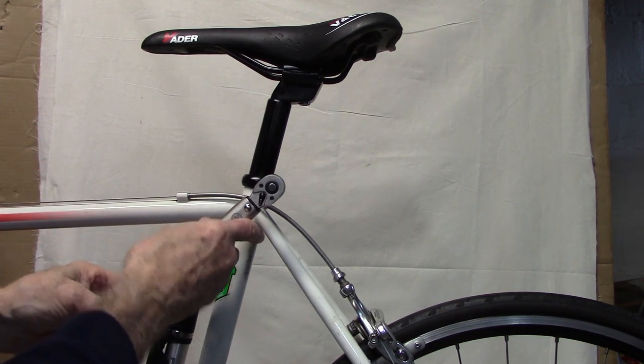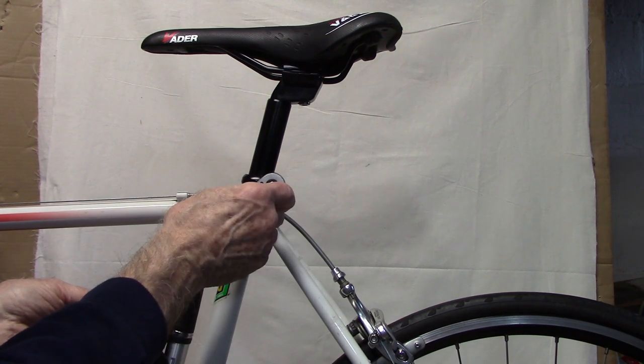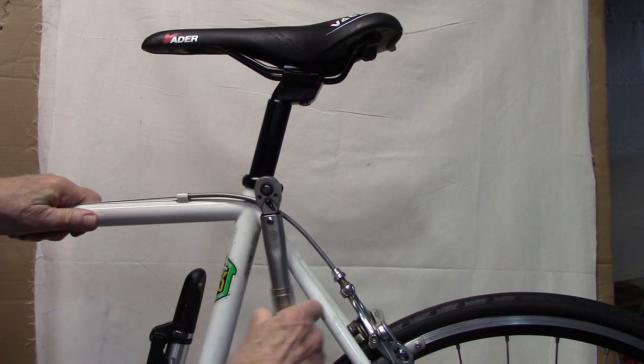Hold the torque wrench at a 90 degree angle and hold it by the handle. If you hold it further up, it's going to click but it won't click at the right torque. Then go ahead and torque until you hear a click.